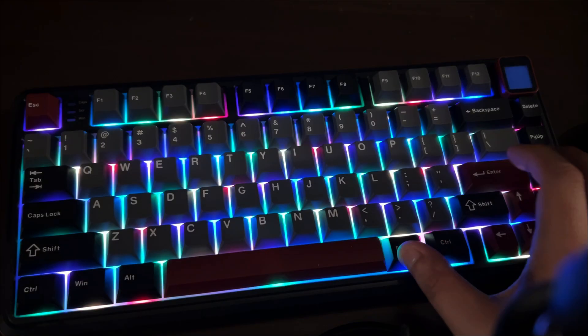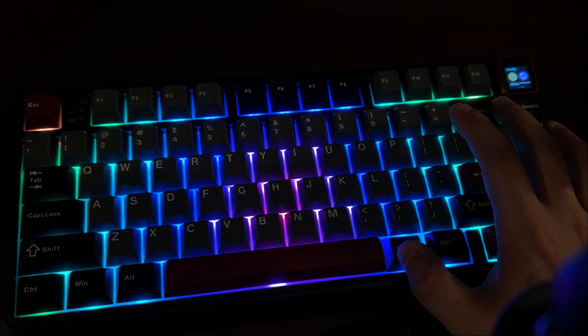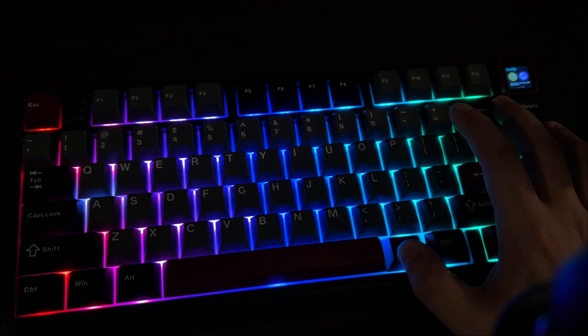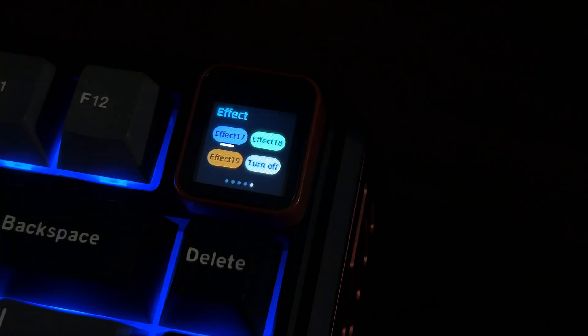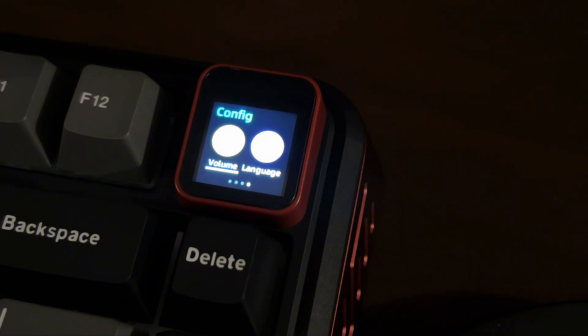As for RGB, it's vibrant enough to my eyes. There are plenty of RGB modes to choose from in the software. You can also cycle through them by pressing the function key and backspace. Alternatively, you can control RGB settings via the TFT screen using the function key and arrow keys. The screen offers even more control, letting you tweak LED color, brightness, speed, and volume, making it highly customizable right out of the box.